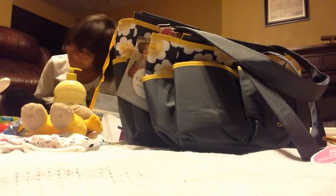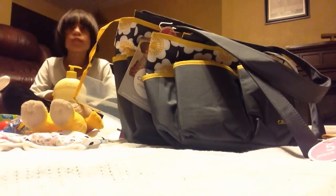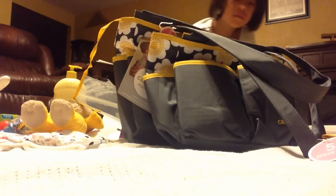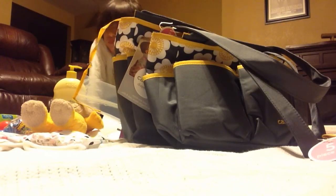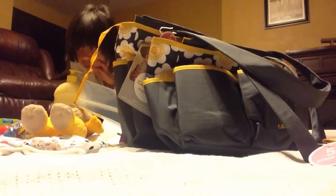I think that concludes my Burlington haul today. Thank you for watching and I have more videos coming. I don't know if there'll be today, but if I can squeeze a few more minutes in tonight I can make a couple more videos for you. Thank you for watching, everyone have a good evening. Bye!